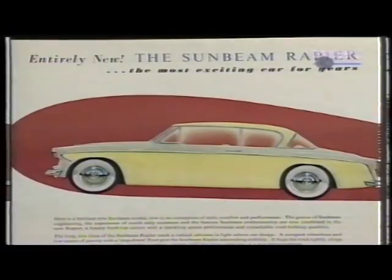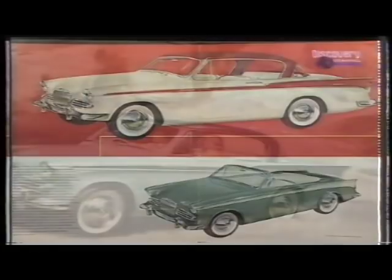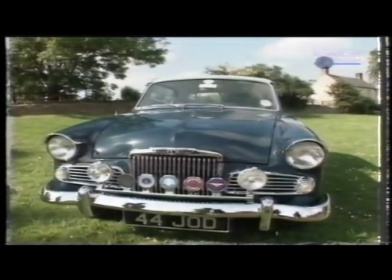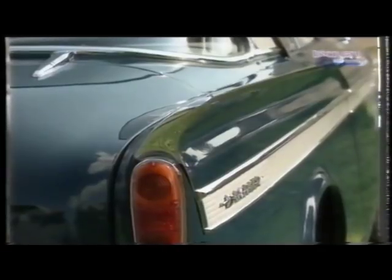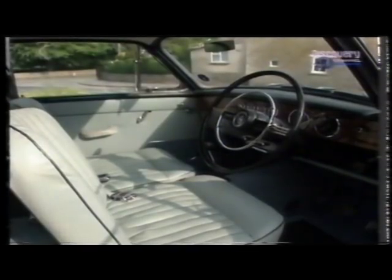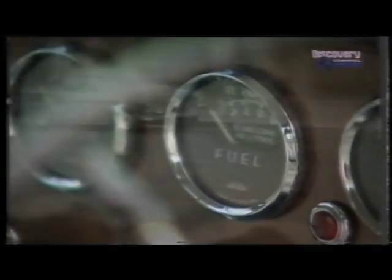They used lots of duotone body schemes with very 1950s colours — yellow and very light grey, pastel colours like light blue. There were lashings of chrome. The interior colour-matched, and that lovely veneered dashboard is all part of the appeal of the car. Of course, all the instruments are there, so you've got full instrumentation for rallying.